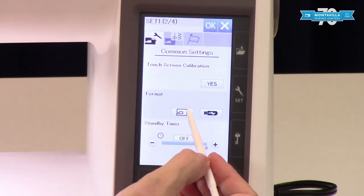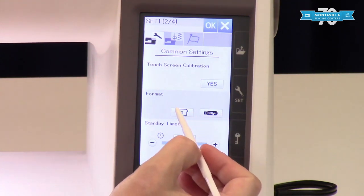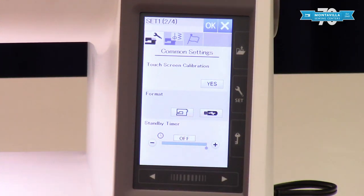Format is if you're going to save — you're either formatting your machine memory or a flash drive. You're primarily going to use this if you're saving designs, stuff that you've customized, to a flash drive or your machine memory. On this machine I don't think you're going to have to worry about that too much.